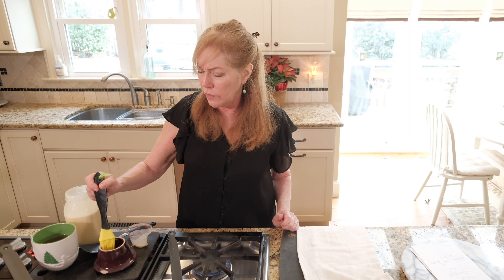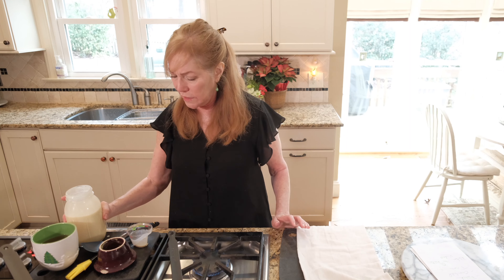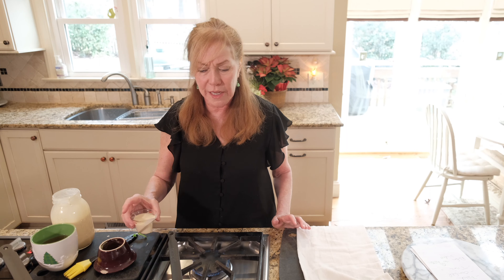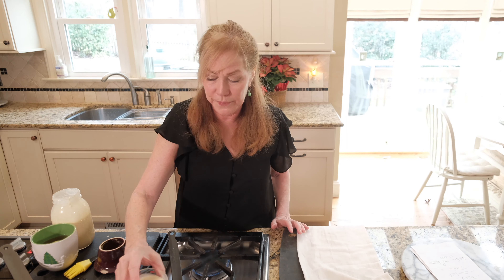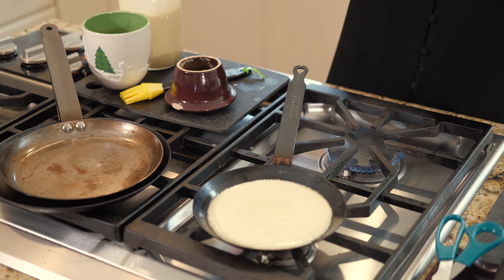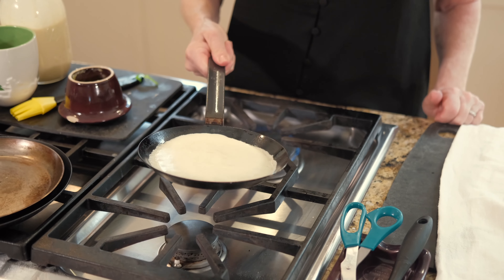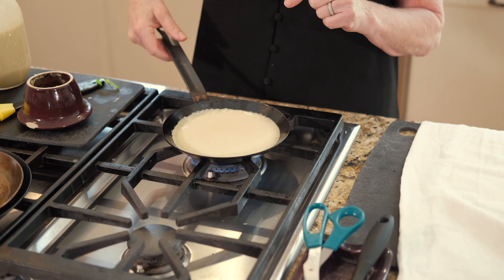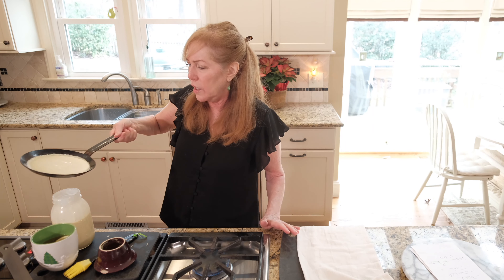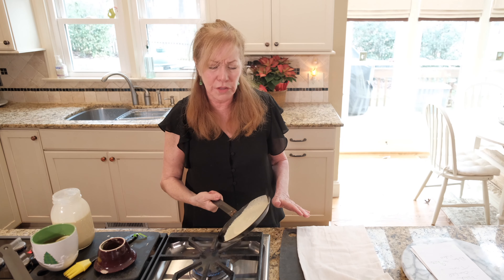Now I'd like to show you — I'm going to intentionally make a mistake so you can see how easy it is to fix it. This time, I'm going to put in four tablespoons instead of three. Sometimes that happens. Do you see how this is extra thick? Well, no problem — we don't want it too thick. All I'm going to do is pour it back in the jar so it's a thinner crepe.